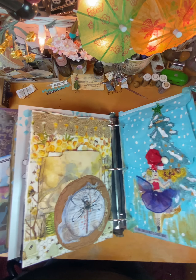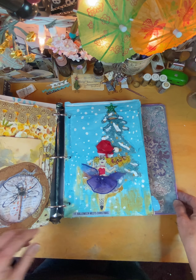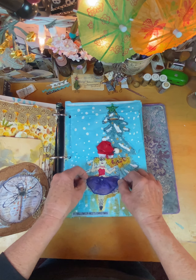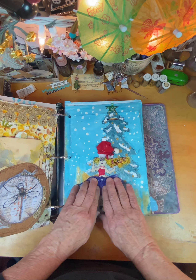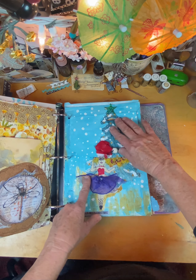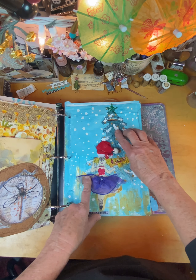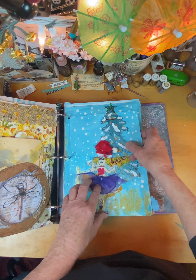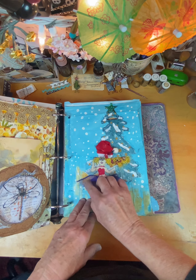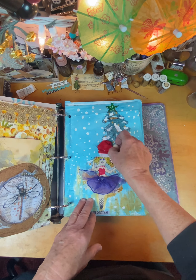Then the next challenge was Christmas meets Halloween. So I had a picture of me at Christmas with a tutu on, so I just made a Christmas tree, and it's got the texture paste - so I made the Christmas tree come down and her hair. And gave her a Santa hat with a charm hanging off of it.